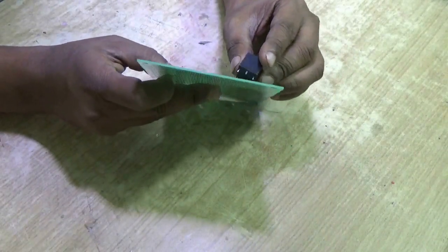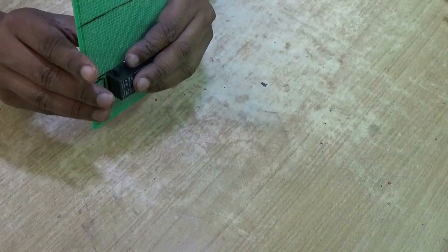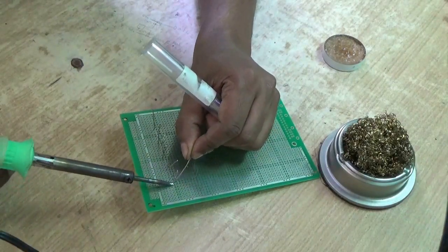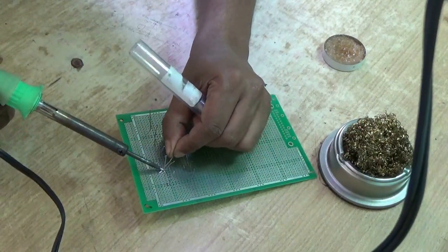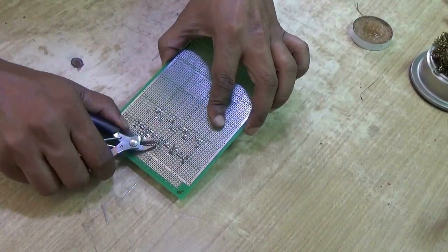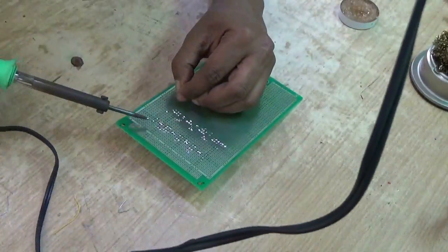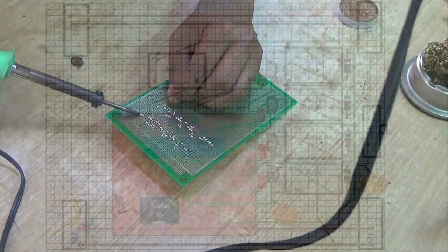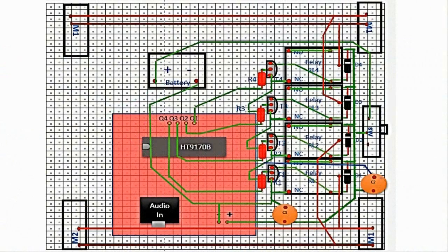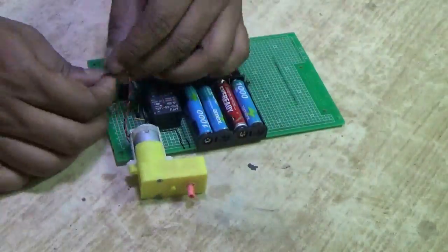First, place the components as per your floor plan on the board. Then solder the pins to the board so that the parts cannot move. Then use copper wire to connect the components as per the circuit diagram. This is how I have connected the components. Once all done, feed the motors.